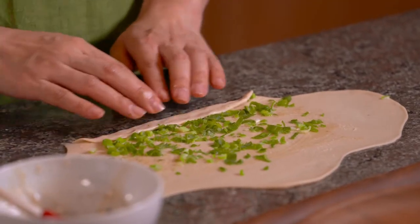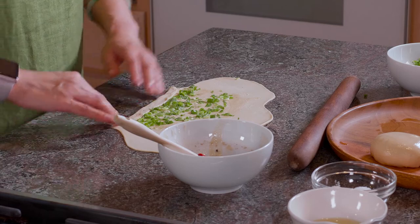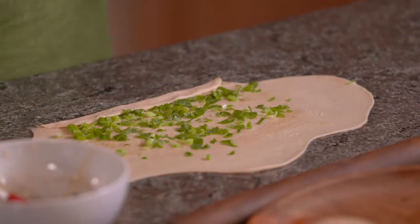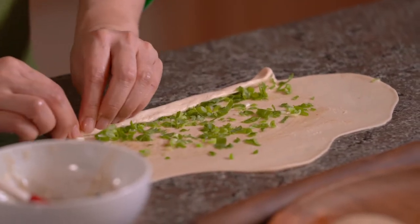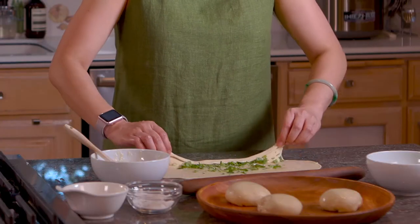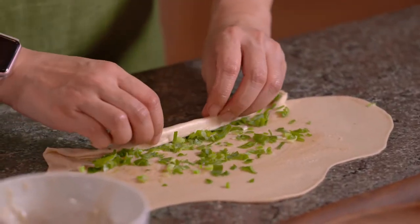The better you do this massage, the rounder it will be and the easier it will be to roll later. Keep rolling tight and squeeze the air out to the side. Then you can kind of lift up and pull a little bit as you go.